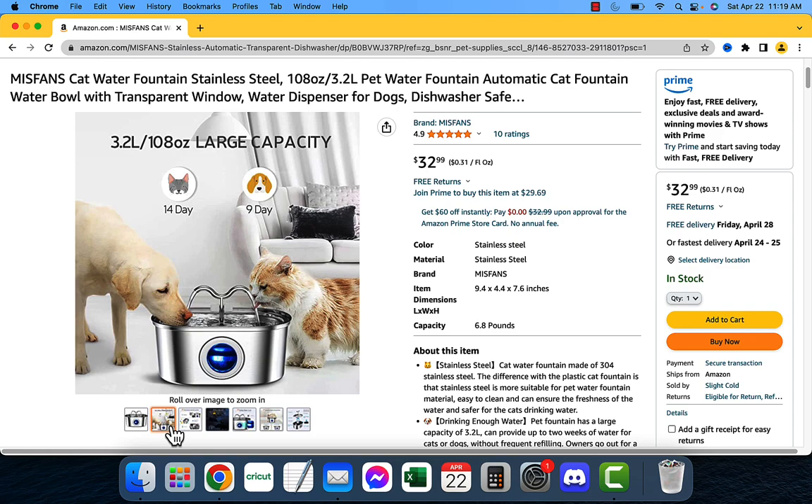This is perfect for busy people who don't have a lot of time to spend refilling their cat or dog's water bowl. The fountain also has a built-in filtration system. This helps remove impurities from the water such as chlorine, lead, and other harmful chemicals, making sure that your cat or dog is drinking clean, healthy water at all times.